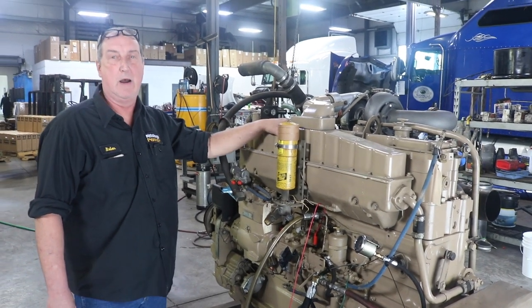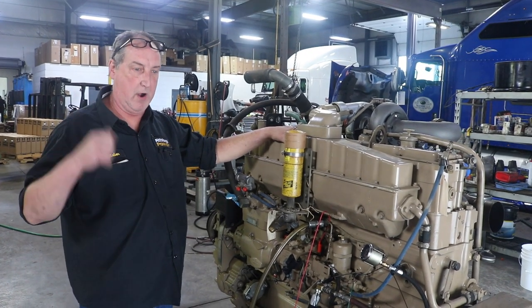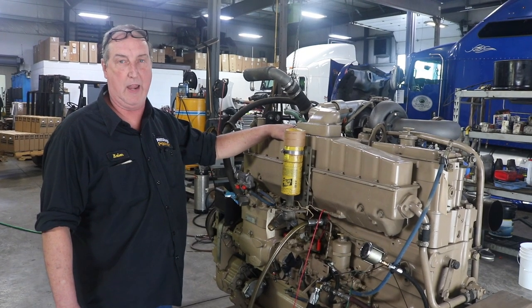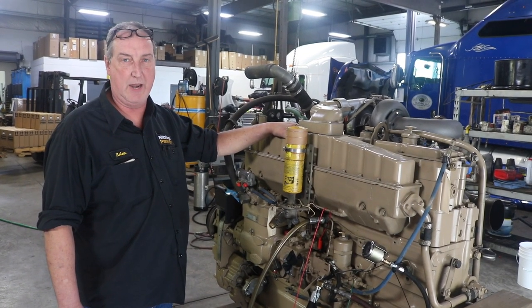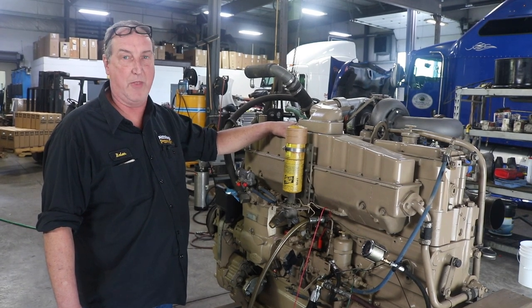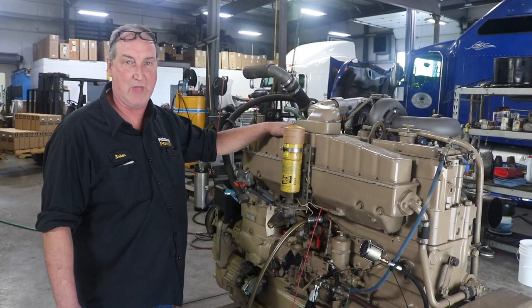I'm Brian at Pittsburgh Power. Don't forget, come October, stop over here at Long Haul Custom Detailing — they're having a show and shine, and we're also participating with dyno days and some other different events. If you get a chance, come on, stop by and see us. Thank you.